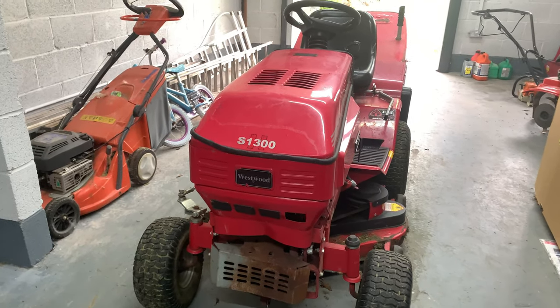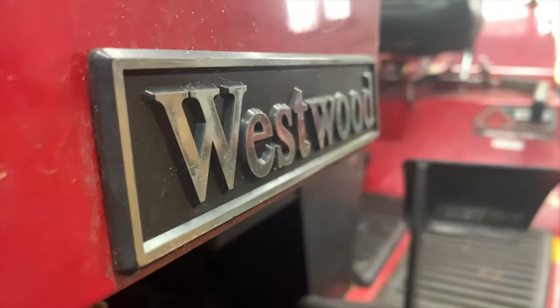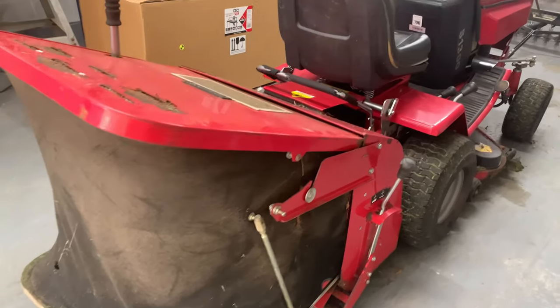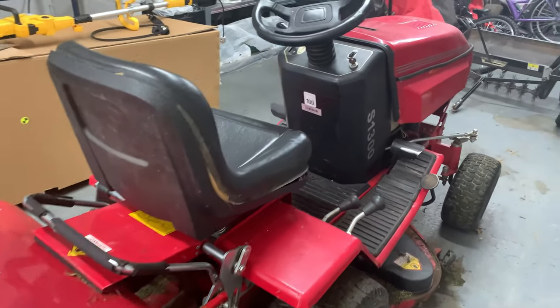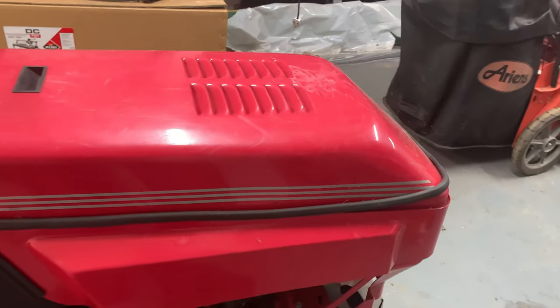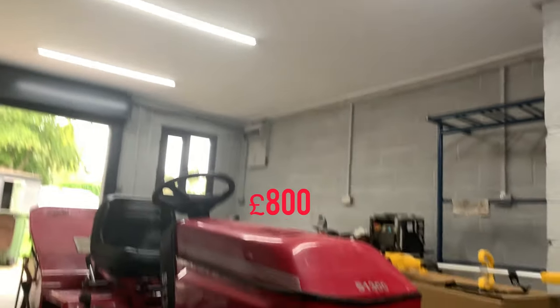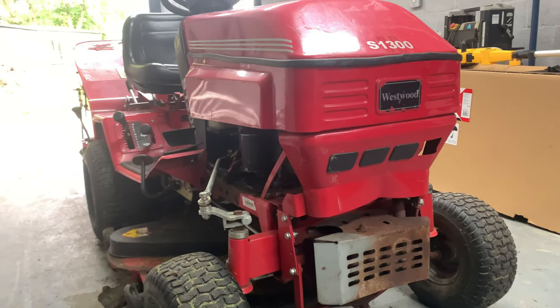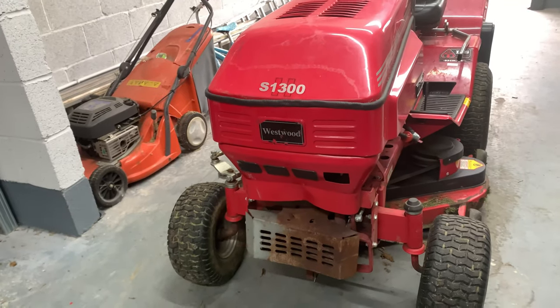Hello everybody, today I'll be reviewing this Westwood S1300 sit-on lawnmower. This thing is very good in my opinion — I've been using it for a long time and it cuts grass very finely, which is what you want with a sit-on lawnmower. This thing right now probably costs around 800 pounds, which isn't really that expensive for what you're getting with this beautiful machine.